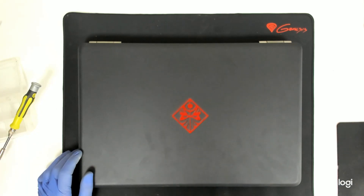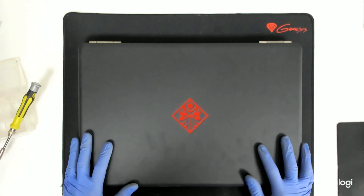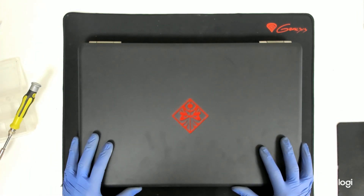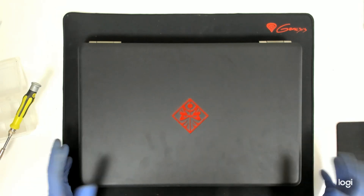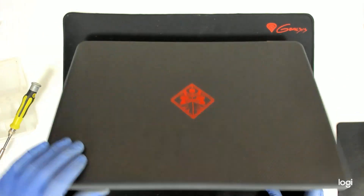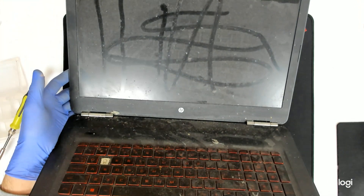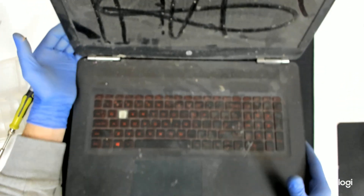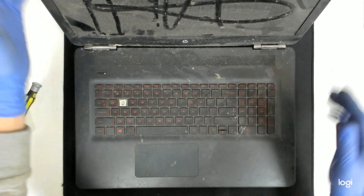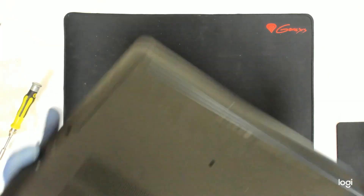Hello, today we have an HP Omen for cleaning. The model is 17T-W2000. We have to open the laptop and repair the thermal paste. Just to have an idea how this laptop looks like, it's basically a very clean and well-maintained machine. So let's start of course.